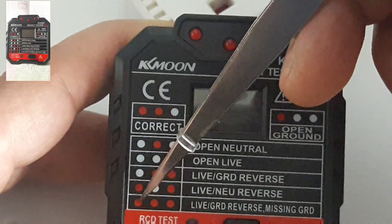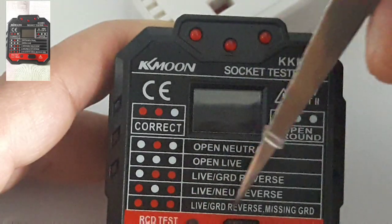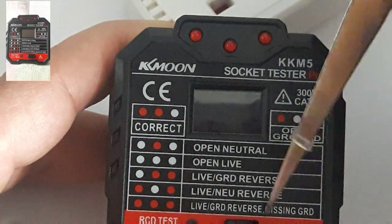So if you've got on, on, on — that means live and the ground are reversed, meaning missing ground.